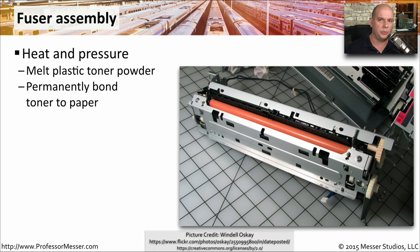The toner inside of our laser printers does not stick to paper and stay there by itself. We have to melt these tiny toner particles to the paper and press them onto it with heat. This is handled through the fuser assembly — a device that gets pretty warm inside of our printer, applying both pressure and heat at the same time to make sure that toner sticks to the paper permanently.